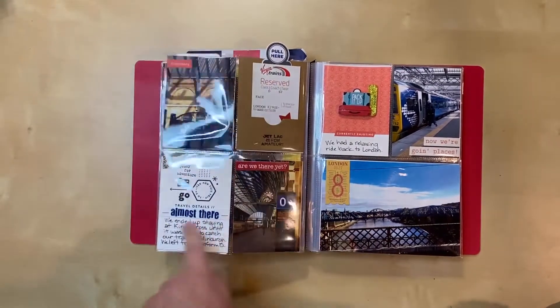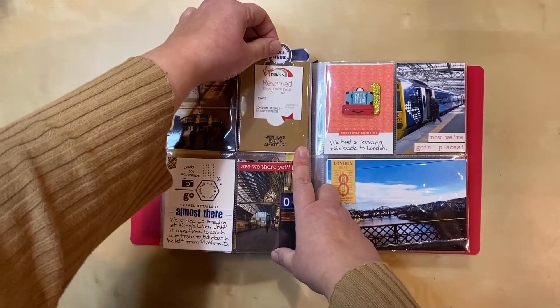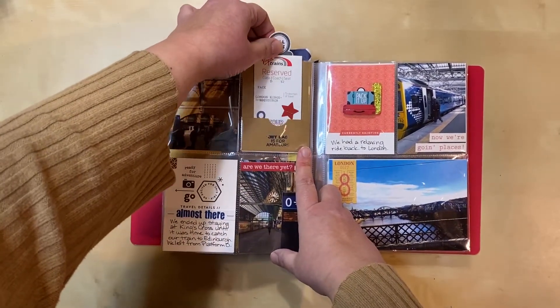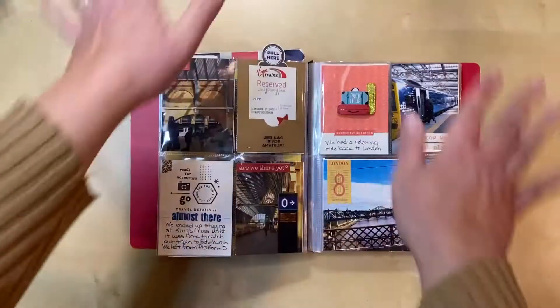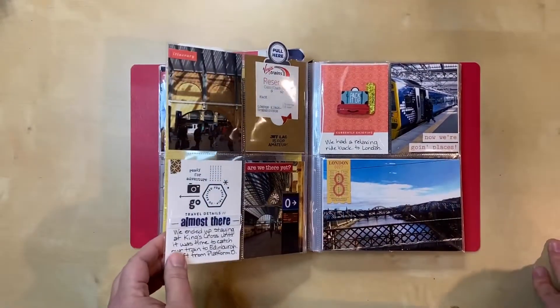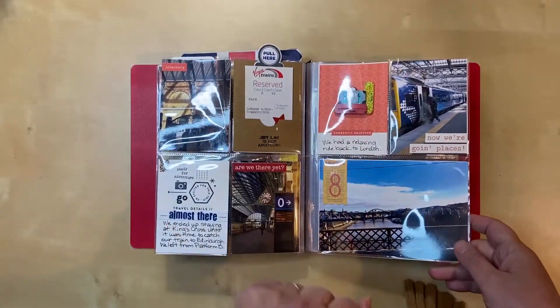Here are some more pictures of the station. This is another one where I made the pocket with the new dies — I put the little pull tab here and you can take it out, or leave it in if you'd rather. It's totally up to whoever's looking at it. I just like having the option — I'm really in love with these dies and I'll probably be obsessed with them for a while.